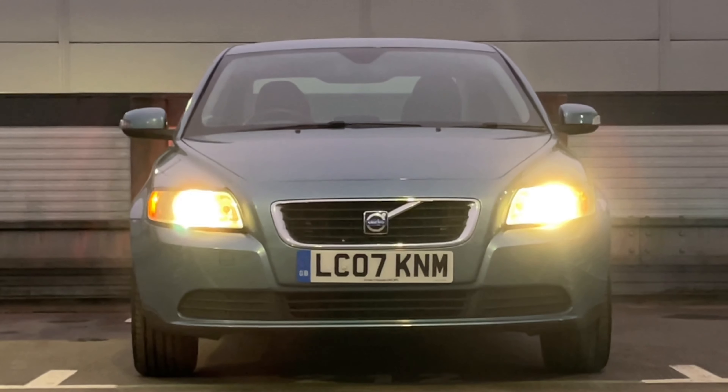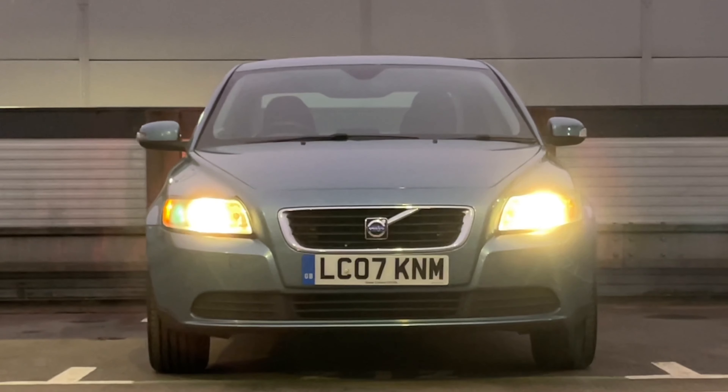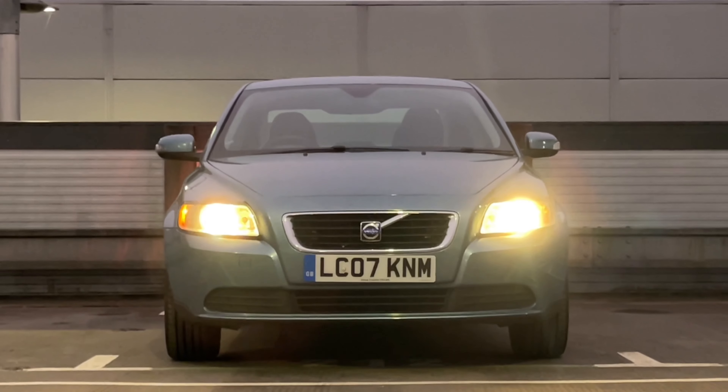Hello and welcome. Today's video is going to be completing a service and MOT on my 2007 Volvo S40.